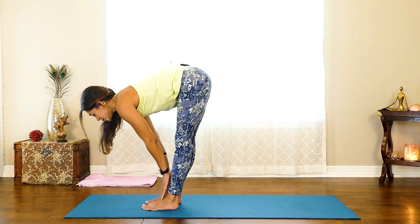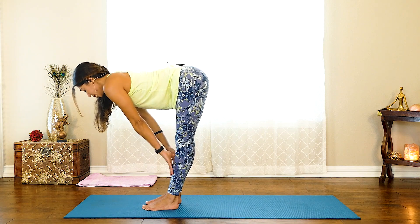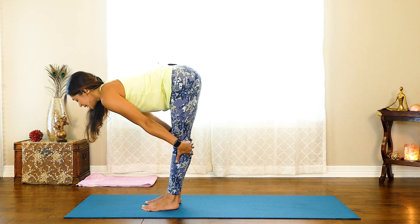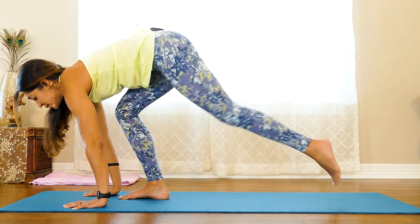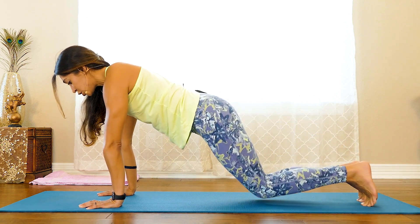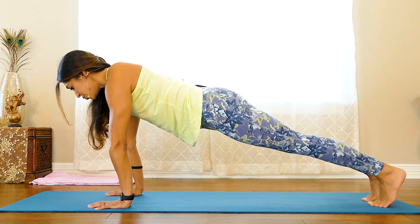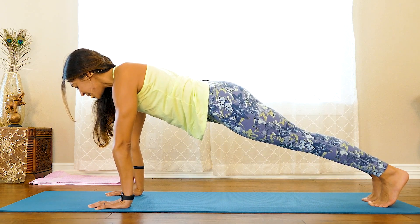From here, bring the hands to the shins, straighten out the legs, and come into Ardha Uttanasana or half lift. Pull the shoulders back away from the ears, lengthening the neck and the spine, reaching the top of the head forward while the tailbone reaches back. With the exhale, come back into your forward fold. From here, plant the hands on the ground and step the feet back into a plank. If plank is too much, lower your knees to the ground; otherwise challenge yourself — keep the knees up, push out through the heels, and reach forward, finding length from the top of the head to the bottoms of the heels with the whole body engaged.